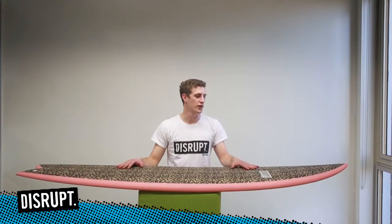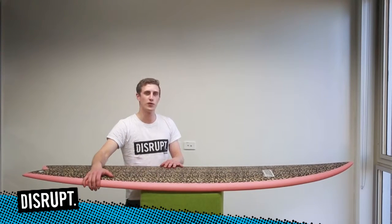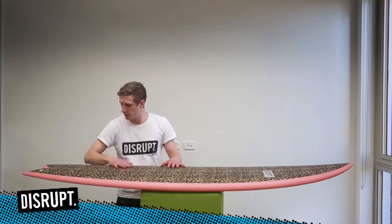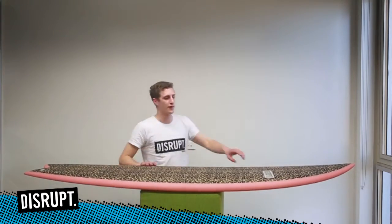First of all we check the UV quality of the inlay, make sure there's no bubbles, no ripples, no cracks, no scratches. Looks very smooth, looks well finished.